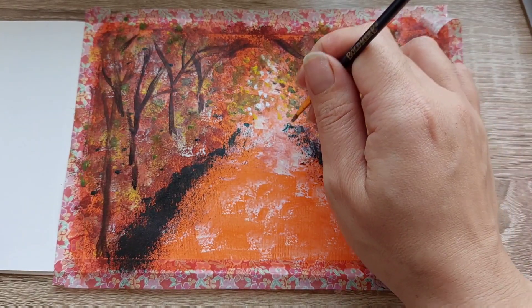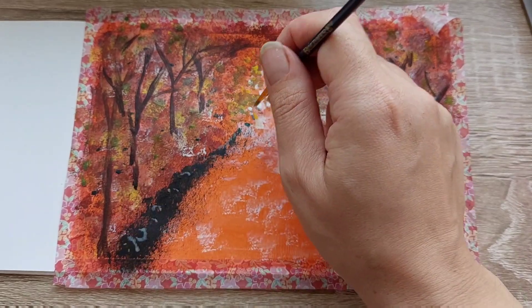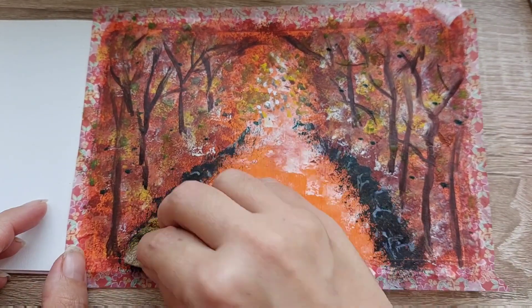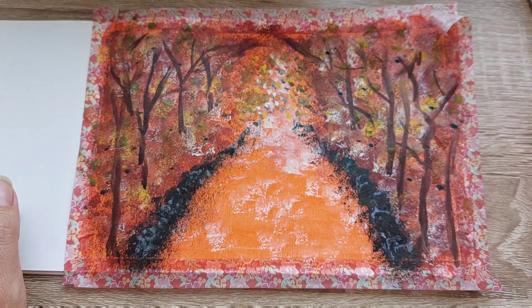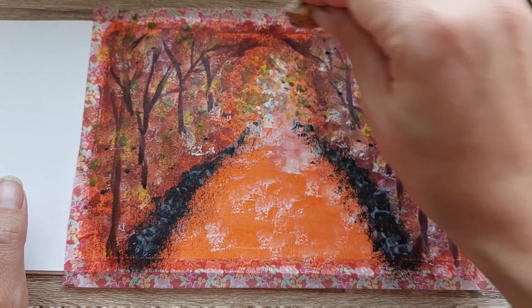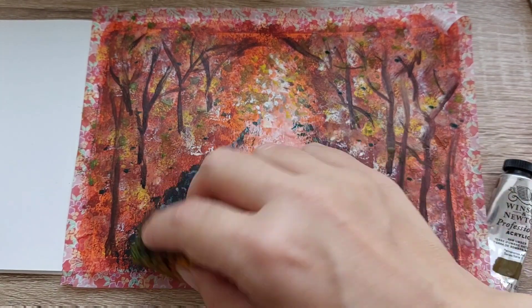I create a gray color because I wanted to give the idea that there were some rocks there, and then I use the sponge to just smudge everything. I didn't want it to be too clear — I want to obtain a more expressive artwork.